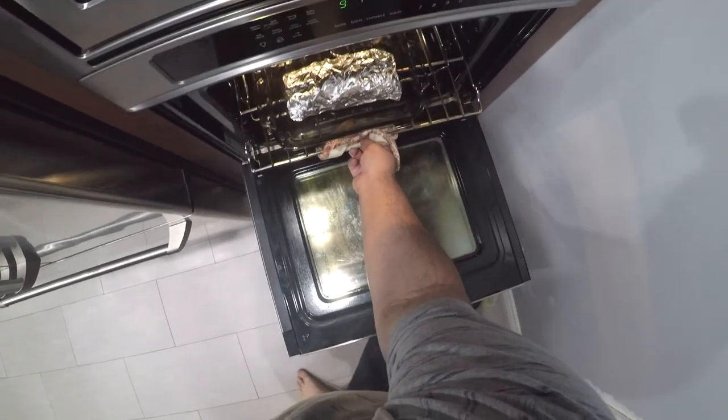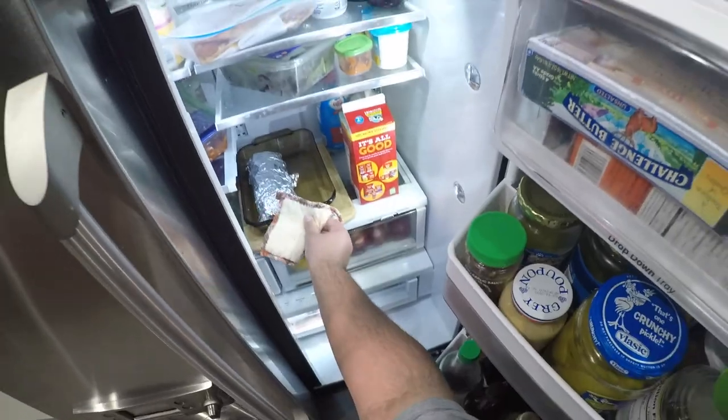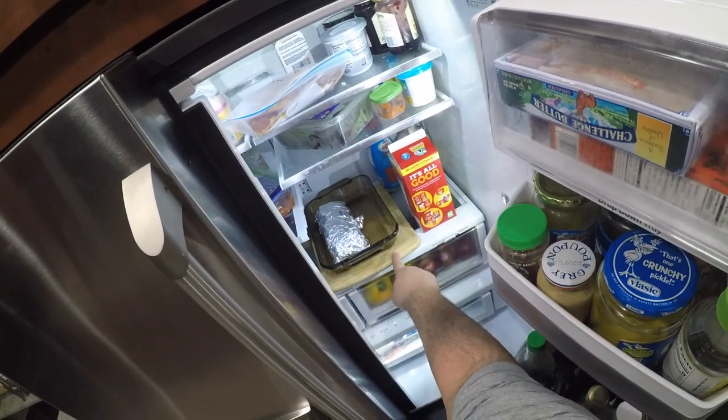Let it cook for four hours. Once the four hours are up, take our pork out of the oven and immediately put it in the fridge. Put it on a wooden cutting board so you don't burn anything.